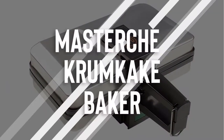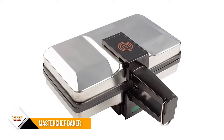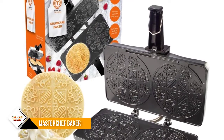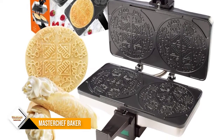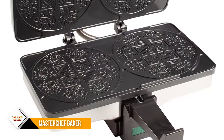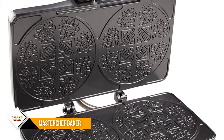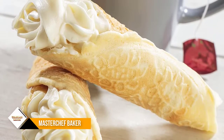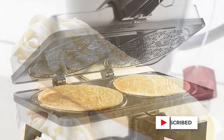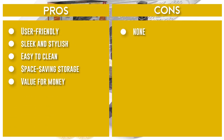Number 6: Masterchef Crumb Cake Baker. The Masterchef Crumb Cake Baker makes two traditional Norwegian crumb cake cookies at once. Features a 100% nonstick surface for easy cleanup and a steam guard handle to protect hands from heat. These cookies are similar to pezzelles and can be used as cannoli shells or cones. Nonstick cooking plates distribute heat evenly. The intricate designs make them suitable as cannoli shells or cones — simply add your preferred filling.